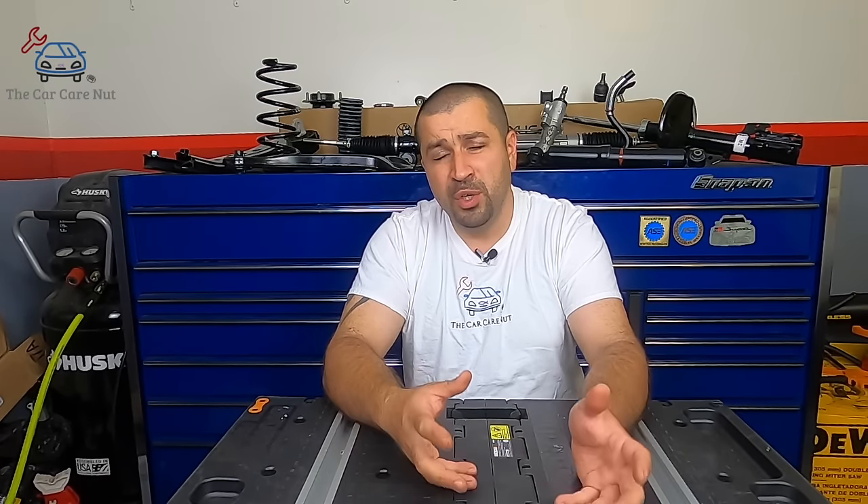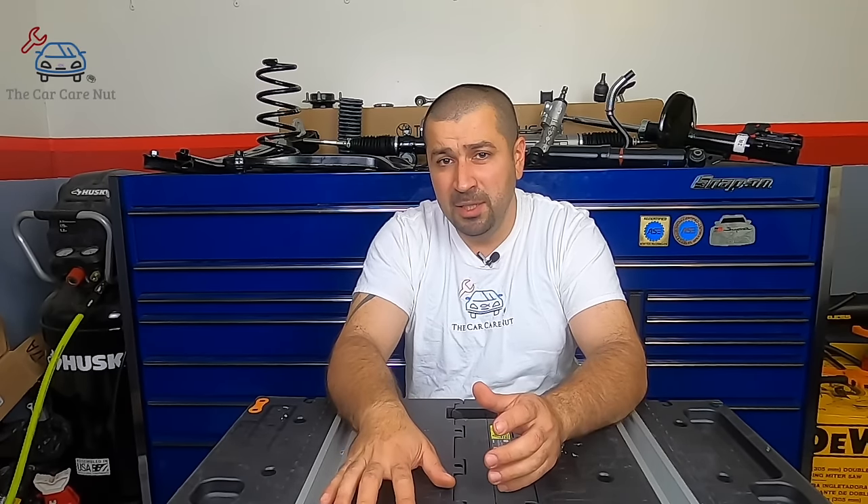Hello and welcome to the Car Care Nut channel. Welcome back to another series starting today. This series will follow the theme of the How to Maintain Your Toyota series, but this one will be the ultimate guide to your Toyota suspension and steering. This also applies to your Lexus and Scion models. We're going to follow the same theme — honest opinion, no sugarcoating, nothing but the truth, whether it's good or bad. This will be a multi-part series.